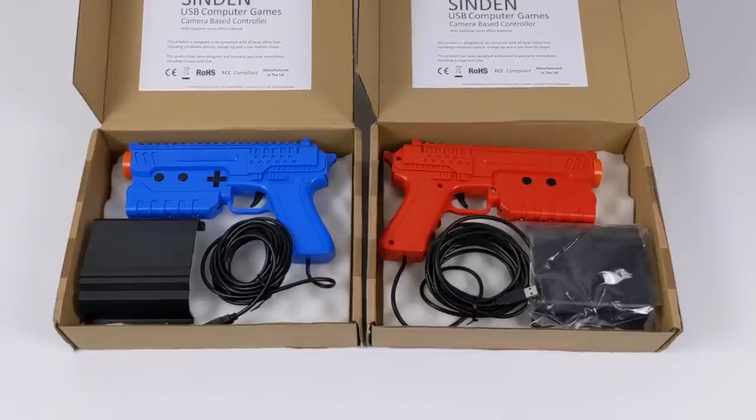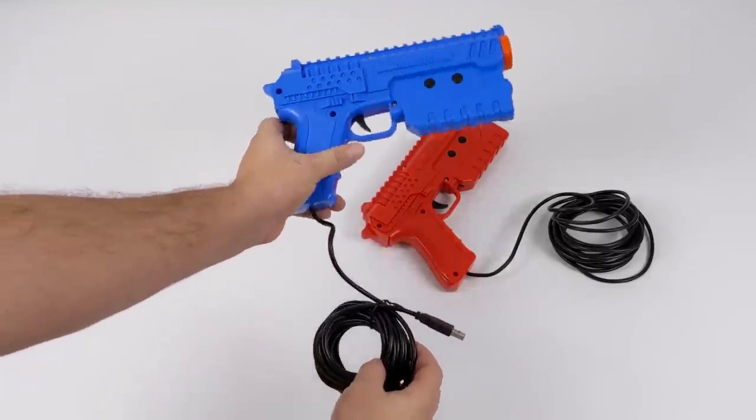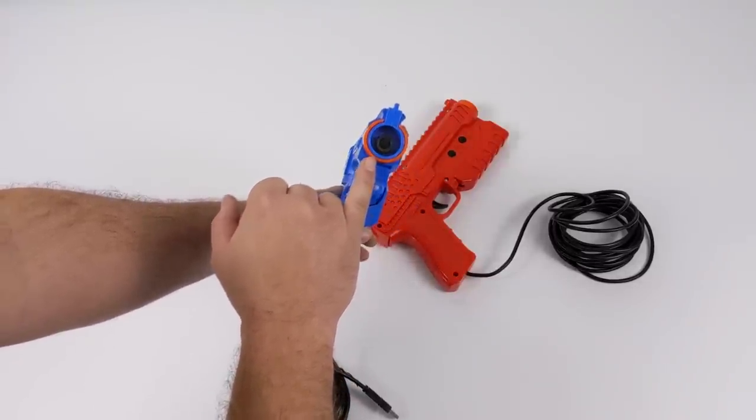I'm also planning on doing a few RetroPie tutorials showing you how to get this set up. But for now I want to take a look at these light guns and show you how easy it is to set it up with Windows, LaunchBox, and MAME. The Sinden light guns don't work like any other light gun I've seen on the market so far.